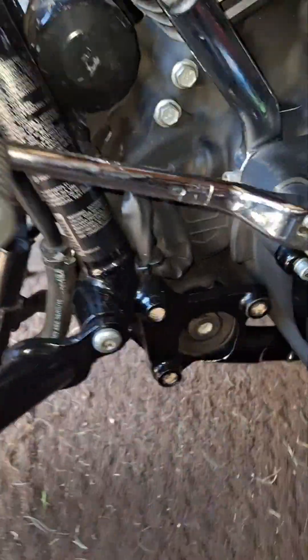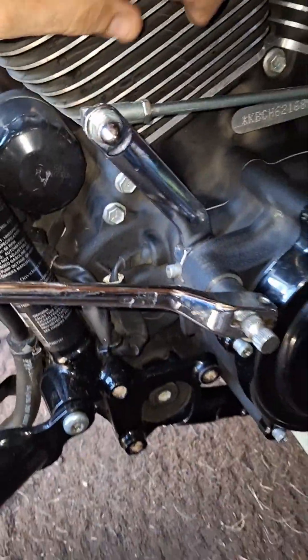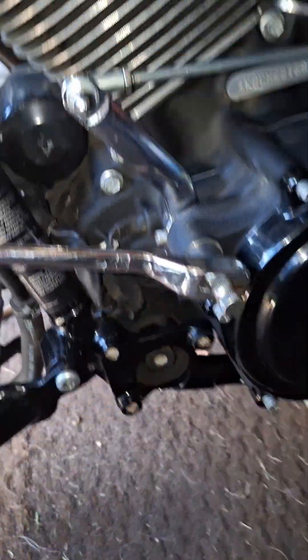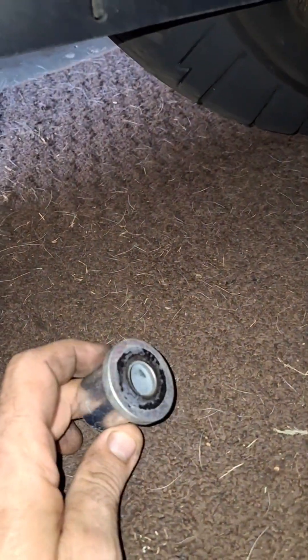It's not like the twin cams where you just unbolt two bolts and you're done. On this side you physically can't get it out because there's not enough room. I've got my top mount loose but you still can't move the motor over enough to get that out, so you come to the rear.